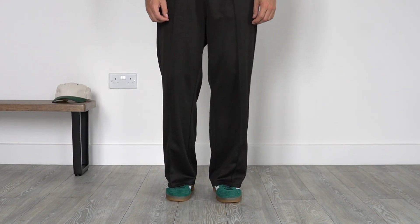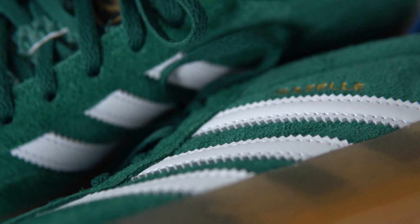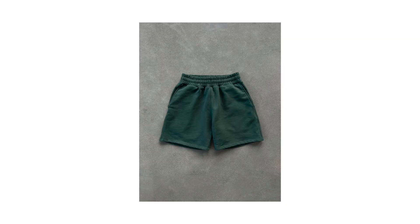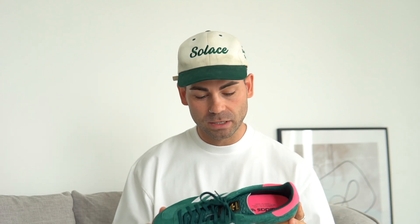Another thing I really like is all the different textures going on throughout this sneaker. The majority is made up of beautiful suede in that British racing green colorway, which is super popular right now and a color I absolutely love. These would actually go incredibly well paired with my Studio Du Jour shorts — the green ones I dropped a couple of weeks ago. The colors are so similar it would look insane, and I might actually style it that way later in the video.